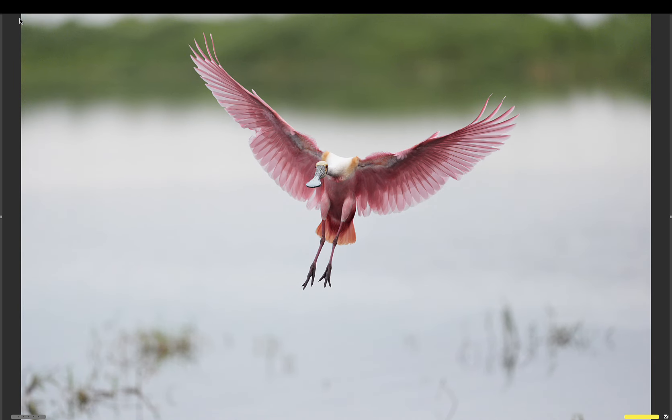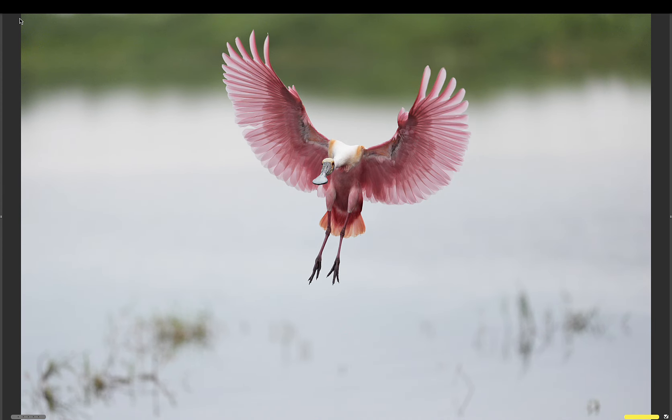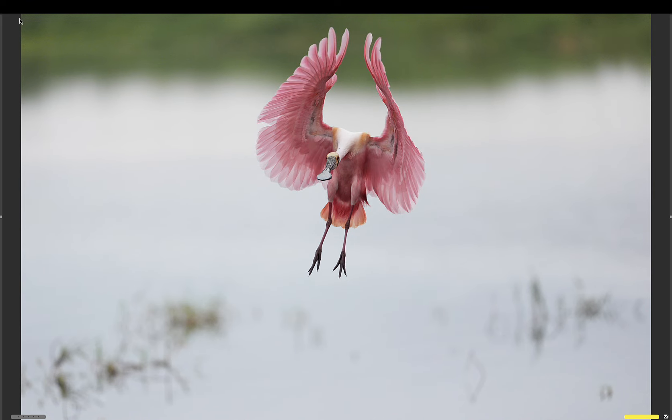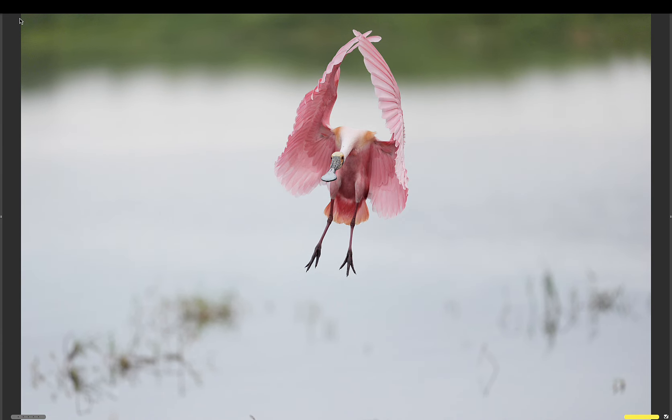Yeah, I think this may be my favorite one. I'll give it a red — and it actually stayed, great! And another keeper. And here — oh gee, love, love — and then the cross wingtips. Incredible stuff.